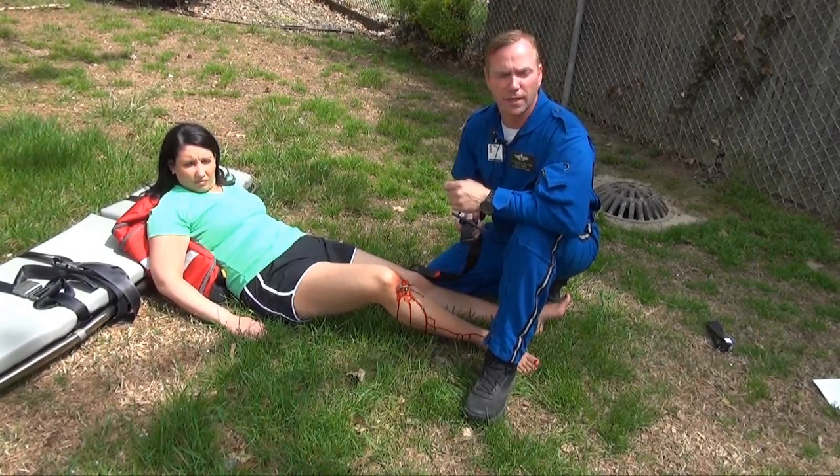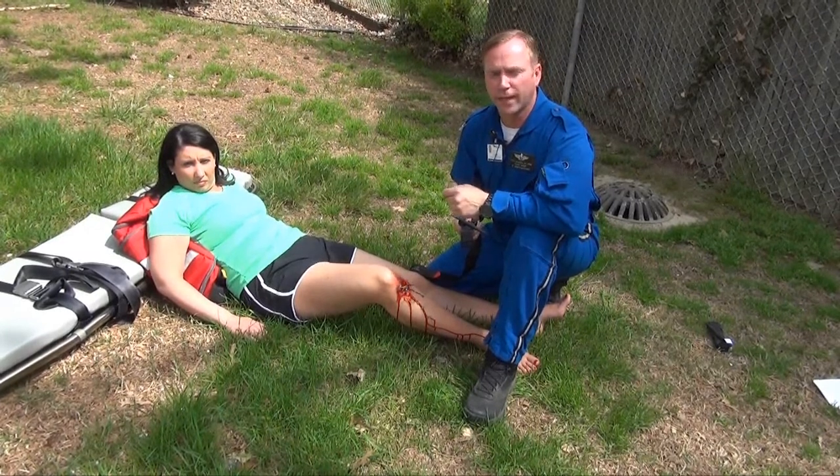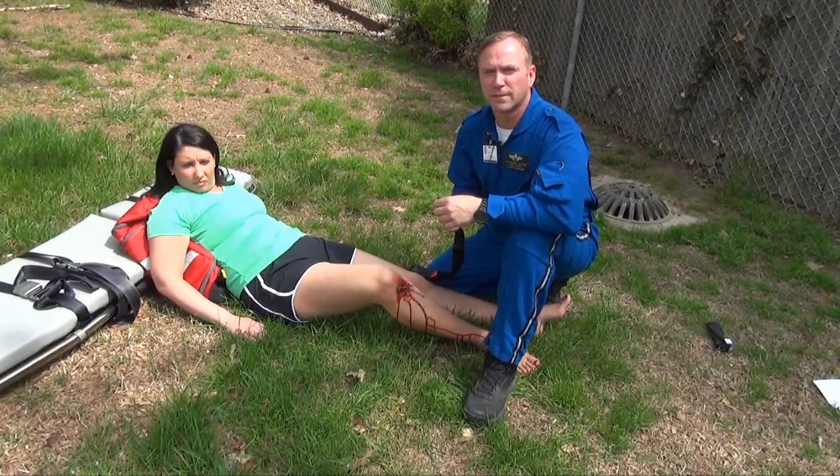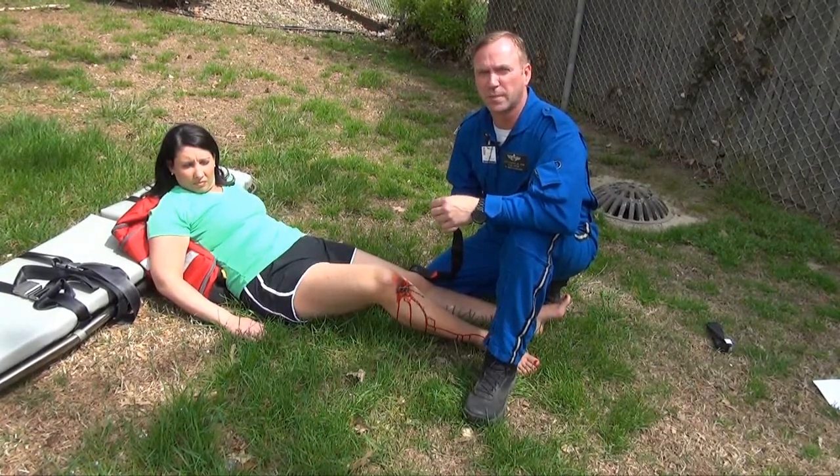Tourniquet use has often been called a last resort. I don't like that. Tourniquets should be utilized when any other means to control a hemorrhage has been exhausted.